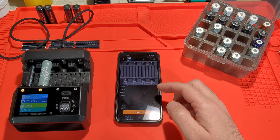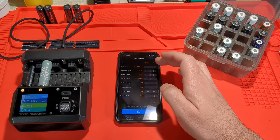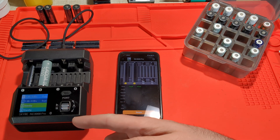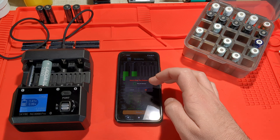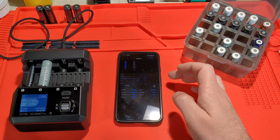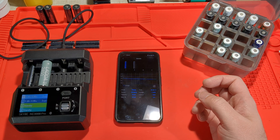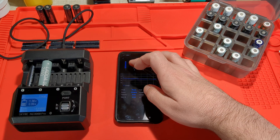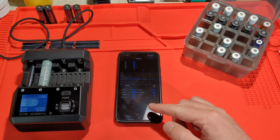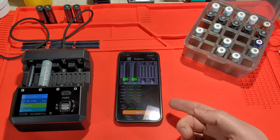You can simply use the Skycharger app to connect and select, say, charge at one amp and start. Now both channels are charging at one amp. You can stop that and get more details. You can select each of these and view a real-time graph. As the data comes in it'll start plotting on the graph, including internal resistance.